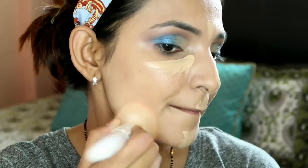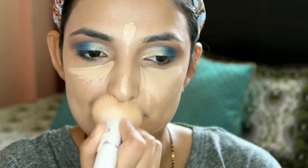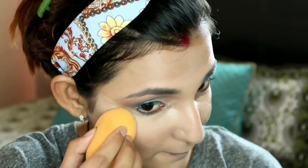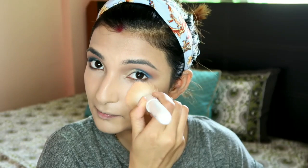After applying the foundation, I've taken my concealer again - it's a very good and affordable concealer that blends easily with a brush and sponge. Under the eyes I've used a sponge for a smooth finish. Then I've set the concealer with MAC Studio Fix powder so it won't crease or form lines.